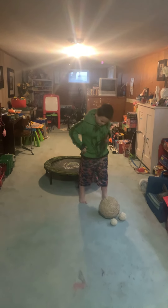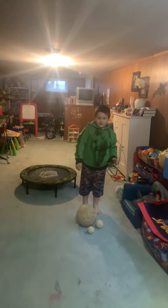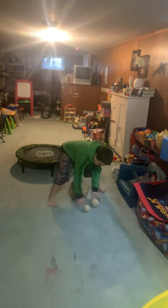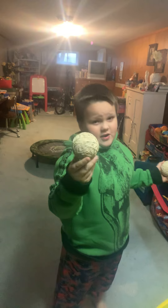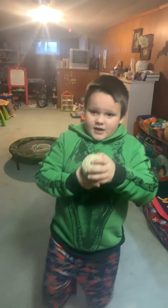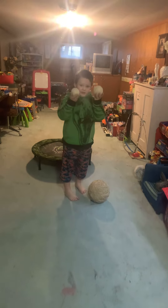Hey everybody, so here's another video of me exercising with my rubber bands, but it's not just this ball. I made two other little ones. I made this one like yesterday. I made it out of paper and this one is made out of tinfoil. And now I'm going to exercise with this big one and these two.